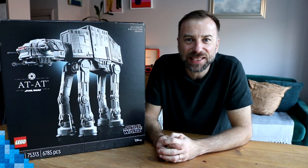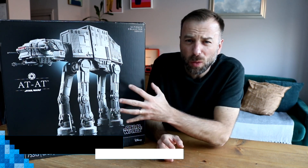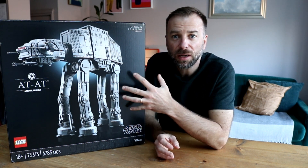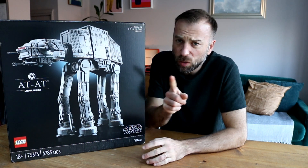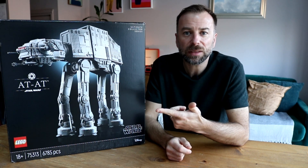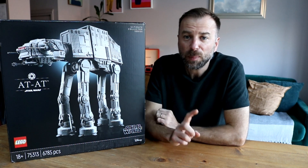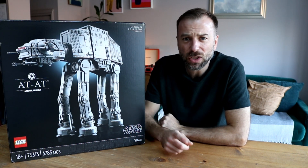Hey brick fanatics! As we edge ever closer to the imminent release of the awesomely impressive LEGO Star Wars 75313 Ultimate Collector Series AT-AT, we thought we'd answer some of your most burning questions — such as how much space will I need to display it, how long will it take me to build, and the most important question of all: is it bigger than a dog?